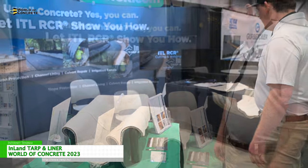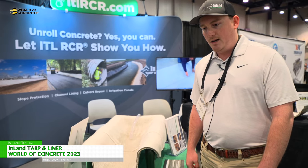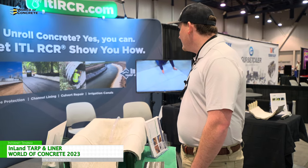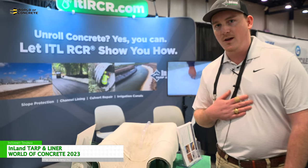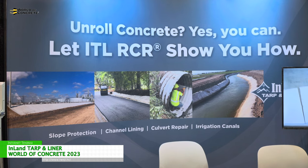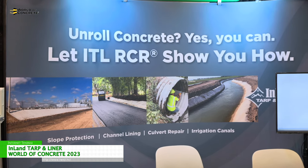We ship throughout the United States as well as to Canada, Asia, and Saudi Arabia. This material can be tied into asphalt, wet concrete, dry concrete — pretty much anything you could think of. My biggest takeaway from it is: unroll and go. If you guys have any questions, feel free to reach out to me. My name is William Powell, business development manager for my region.